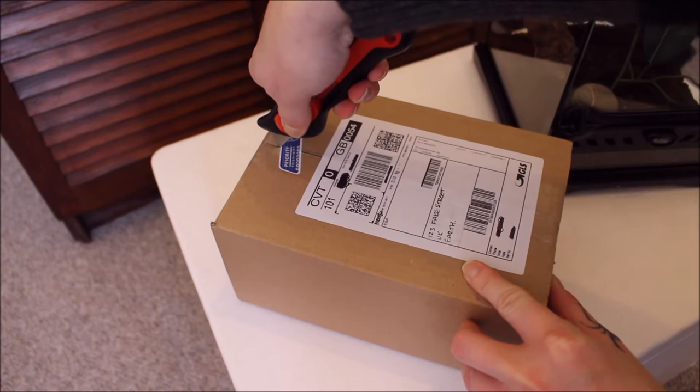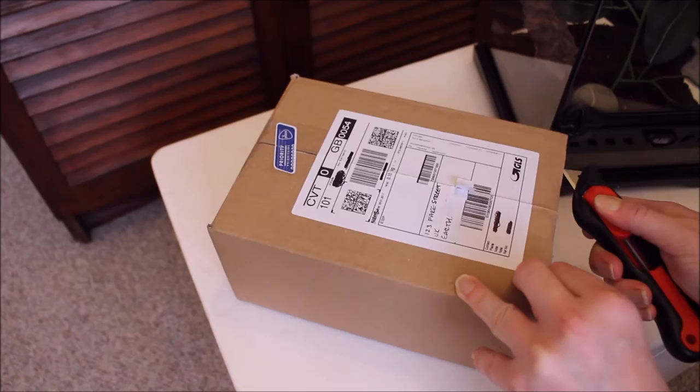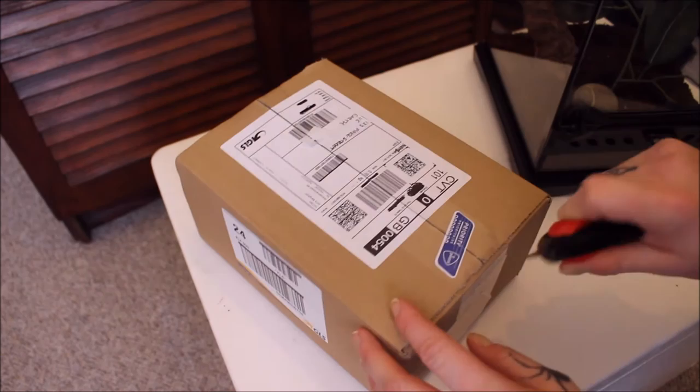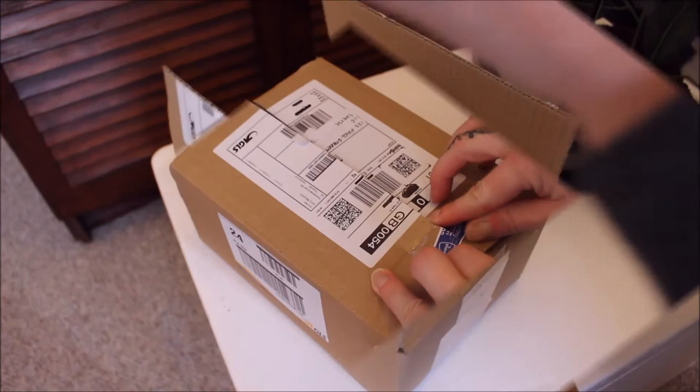It arrived very, very quickly from the Netherlands. I actually ordered it late on Monday and it has literally just arrived now — it's about 3pm in the UK. They sent me an email saying it would roughly arrive Wednesday or Thursday, and they've kept me up to date with everything, which is really cool.